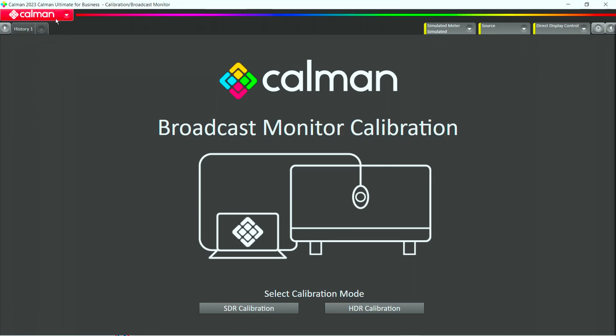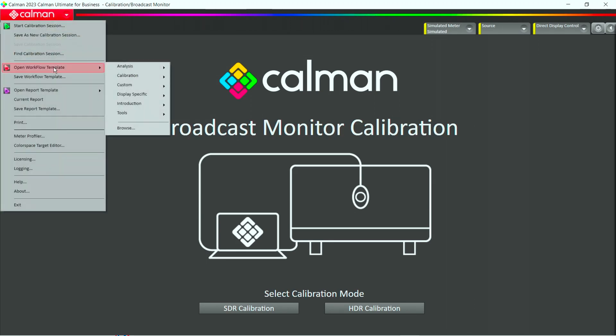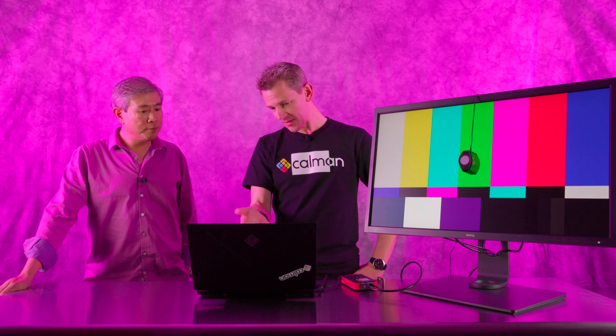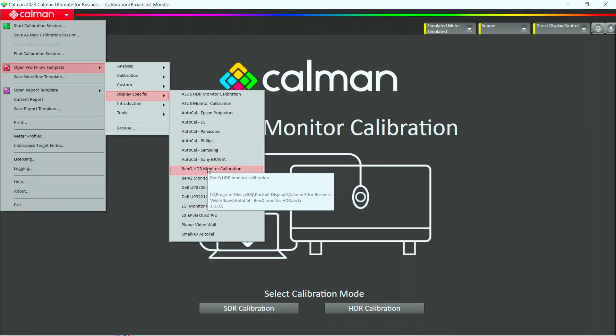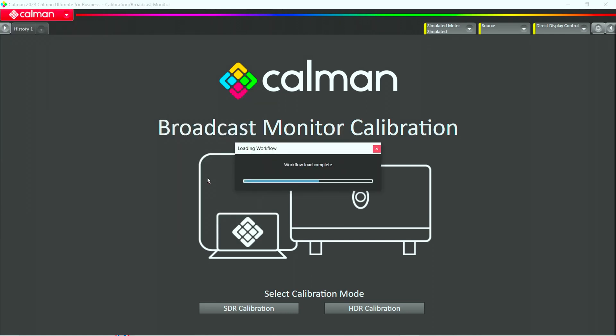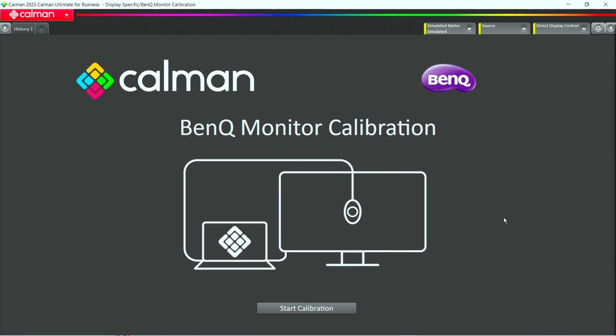What we do is load the workflow first. We go to open workflow template, and the first thing we do is go to the display-specific workflows, because that's where we have all of our partners like BenQ. There we have the option to either load the HDR monitor calibration workflow or the SDR workflow, and that's what we do right now. We open this workflow and you see it's nicely branded, showing that it's the BenQ workflow — a wizard guiding you step-by-step through this process.